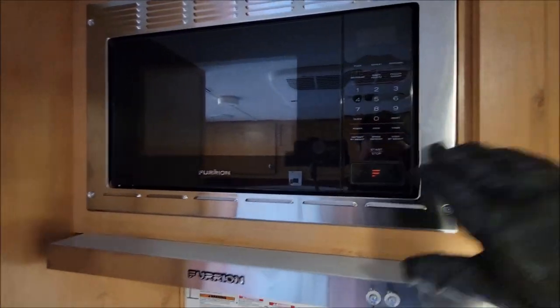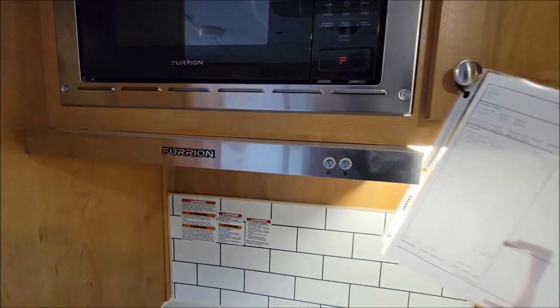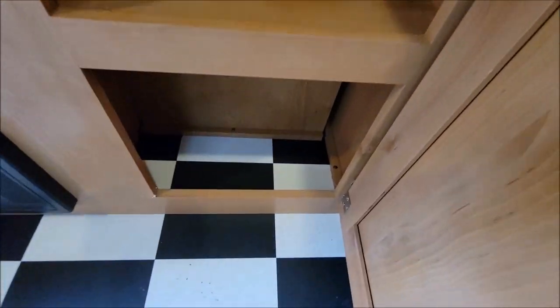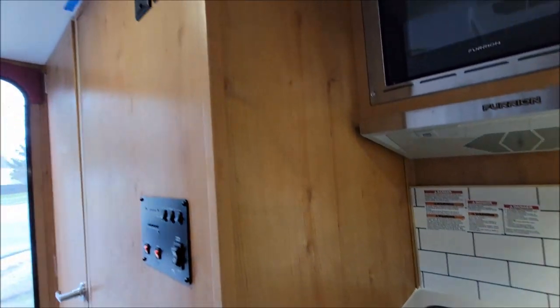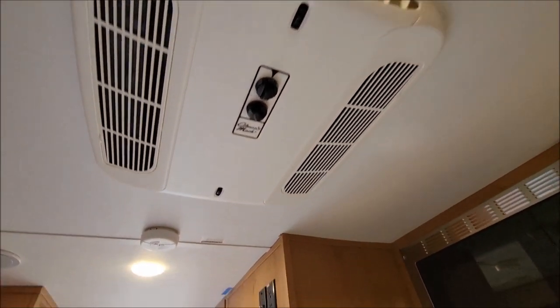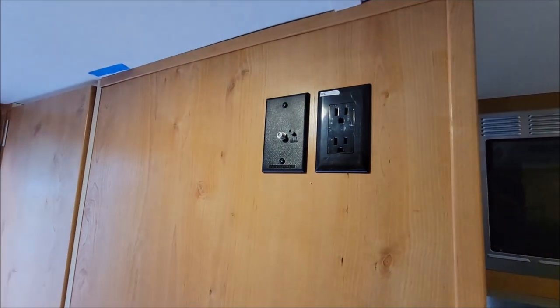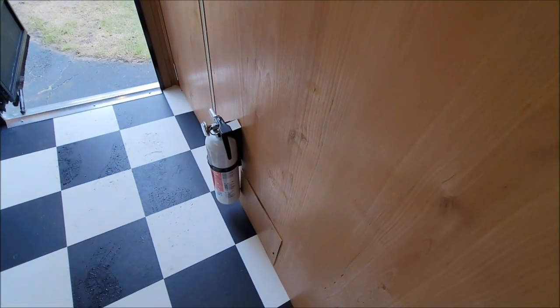More storage. You have your microwave — standard microwave — hood fan, and your two-burner cooktop. Your sink, and then you have some storage underneath there. Moving around here, there's a little shot of the air conditioning. Here we have your TV connections — this wall's a backer, so you can mount a TV there. Your control panel and your fire extinguisher there.